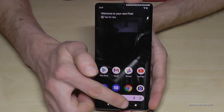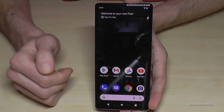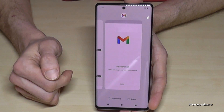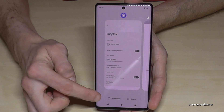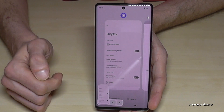The second way to take a screenshot works with the recent tab button. The same thing also works if you have enabled gestures. Go to recent tabs — in my case here with the navigation bar. You can capture one of the open windows here. Just tap on screenshot and you will take a screenshot as well.